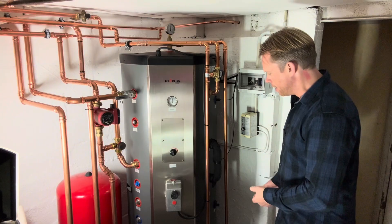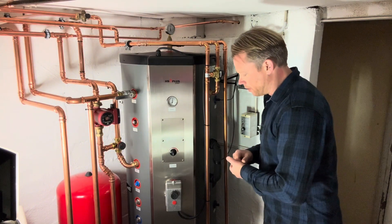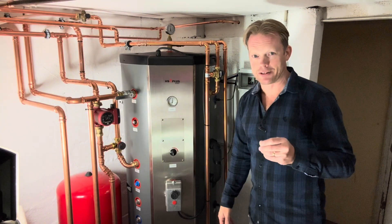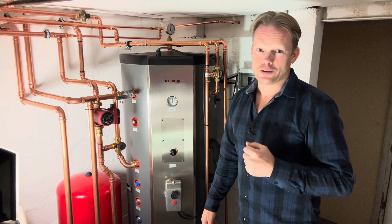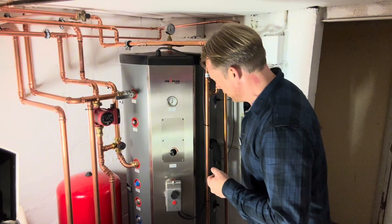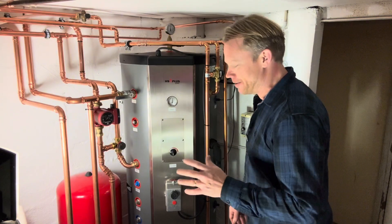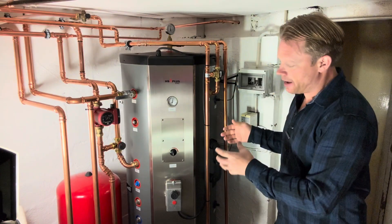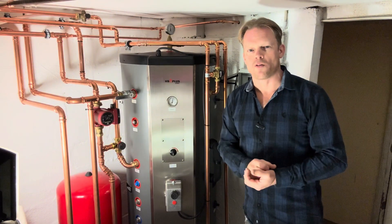Once I get the two additional sensors, I can follow the entire heating process across all four points in the tank. When all four sensors show the same temperature, I know the tank is fully charged and I won't add more energy to the stove — because if you do, there can be problems. Don't overheat your system; that's not good at all.